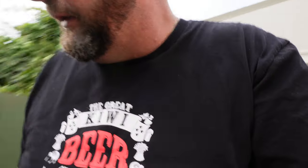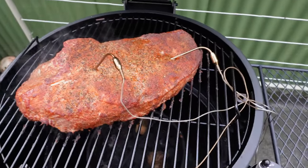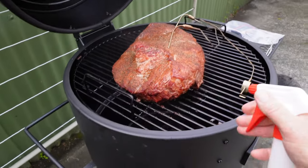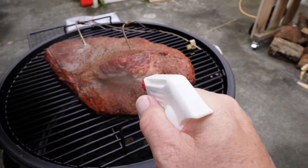The pit is currently rocking at 273, but the flat end seems to be cooking quite quick so I don't know if I've got the probe in the right place. It's up to 140 already, which is a bit quicker than we wanted. So I'm going to give it a quick spritz and just check where I've got the probe. Just pull that probe back a bit — the probe was in a little bit far. I spritz with apple cider vinegar mixed with water.